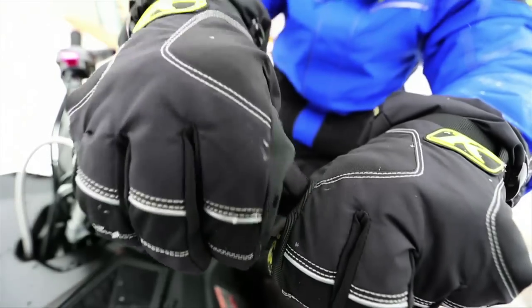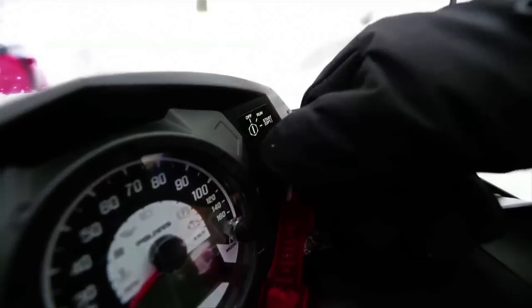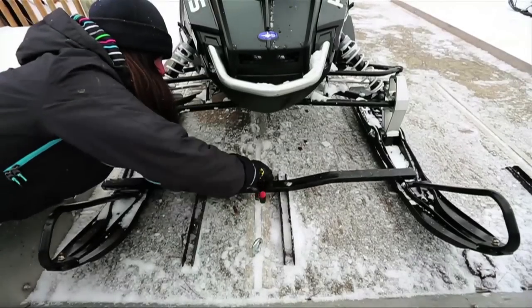Once we're stopped, we hit the kill switch, apply the parking brake, and remove the key. Next, we secure the ski hold-down bar.